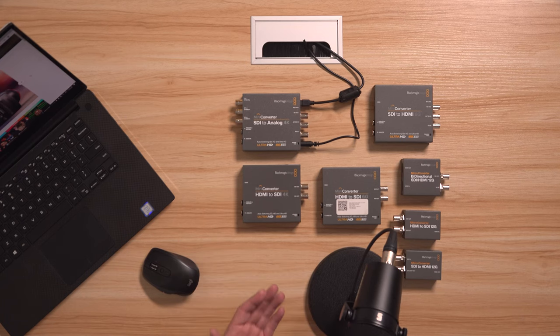Hey everybody. These Blackmagic Design Mini and Microconverters are pretty cool products. They do a lot of very cool things, and just right out of the package they're very, very useful and can help to resolve a lot of different situations and challenges that we have doing video production.